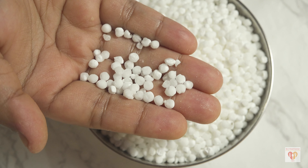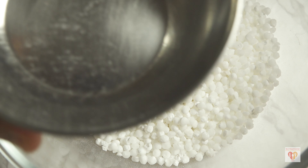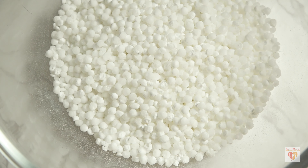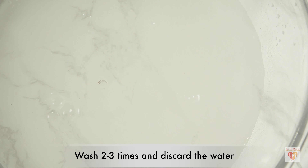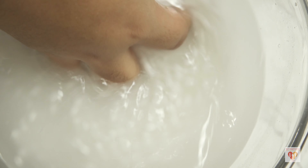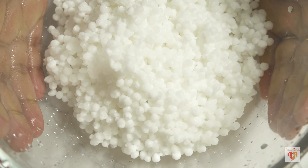First we need to prepare the raw tapioca or sabudana. I have taken one cup of raw tapioca pearls and transferred them to a medium-sized bowl to wash. I'll wash them two to three times, discarding the whitish starchy water each time, until the water runs clear.